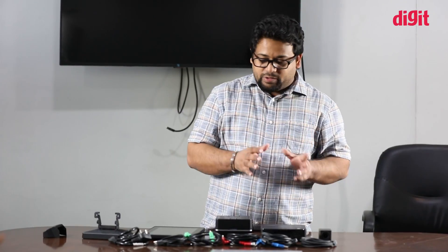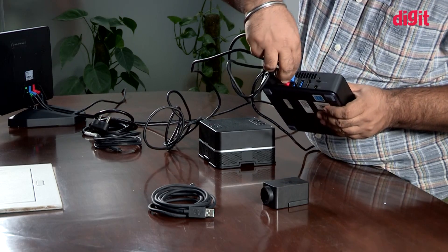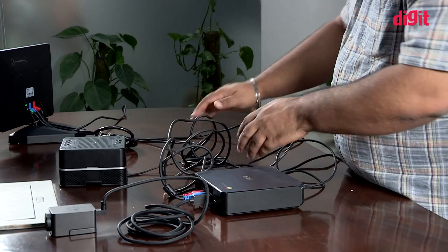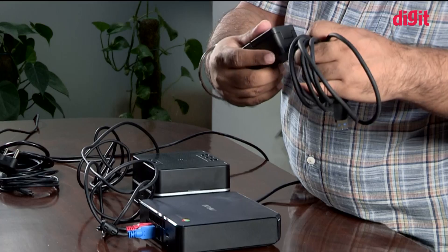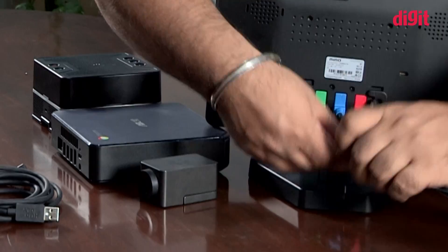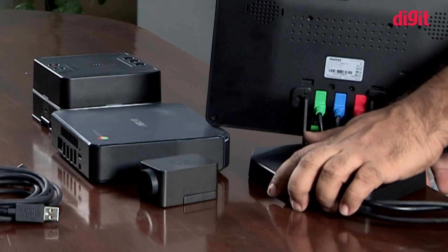When you first unbox the Hangouts Kit, it might look like a daunting task to put it all together, but in reality all components plug into the Chromebox via a USB port, and the ends of the cables are unique to their peripherals. The speaker uses a micro USB cable while the camera uses the Type-C connection. The tablet has three connection ports at the back, all color-coded so you don't mix anything up. Putting the kit together barely takes any time, although you may want to spend a little extra time on cable management.